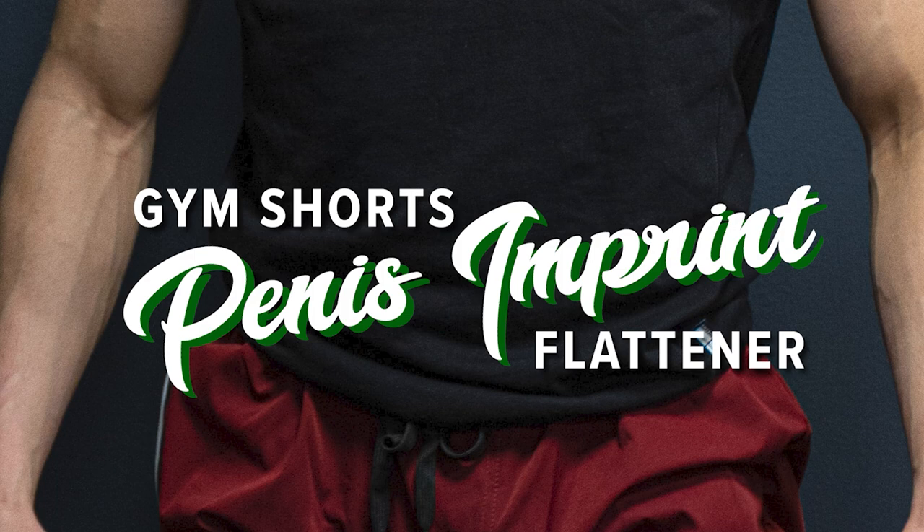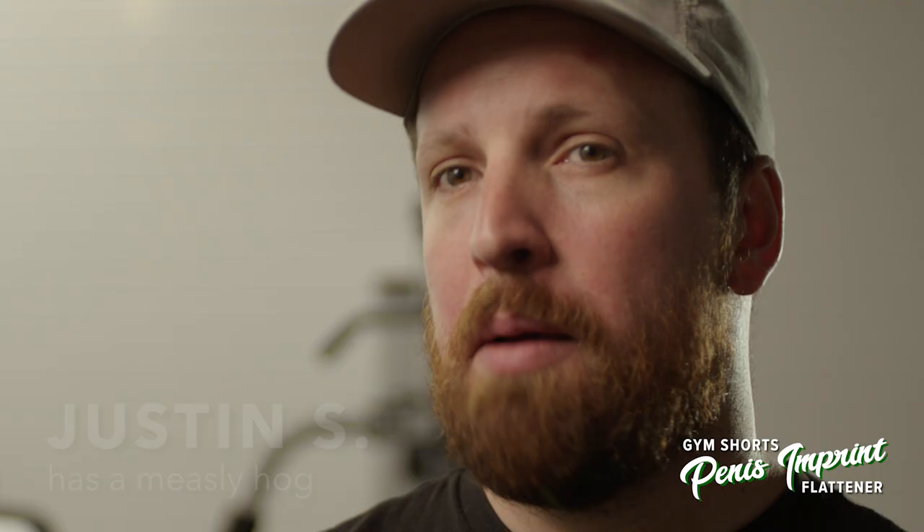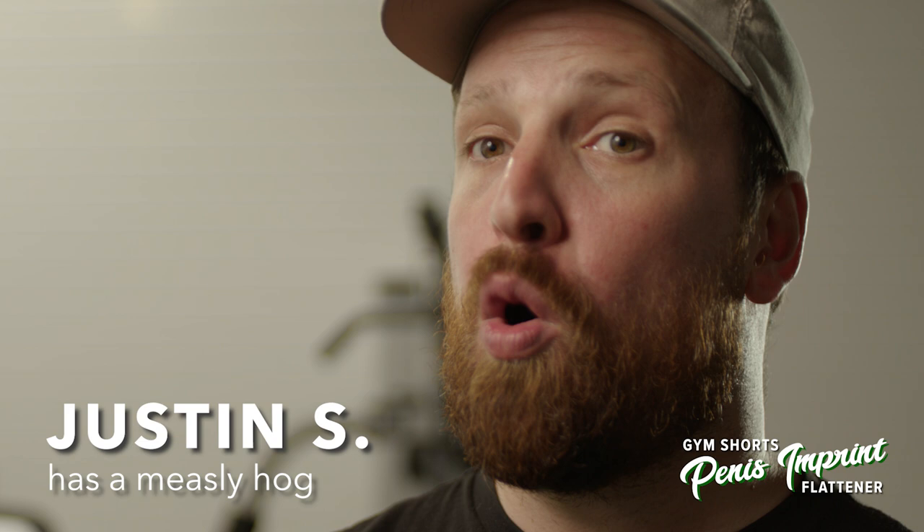From the company that brought you the pee-pee funnel, it's the Gym Shorts Penis Imprint Flattener. When I'm at the gym, it's no one else's business whether I have a fat hog or a measly hog. Buy the Gym Shorts Penis Imprint Flattener, and people won't be able to tell if you even have a penis.